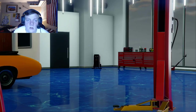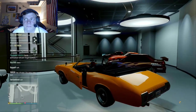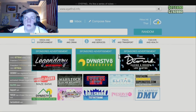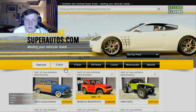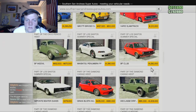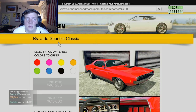Now I'm going to show you how to make it with the Gauntlet Classic — I'm pretty sure that's what it's called. This car again can be found on Southern San Andreas Super Autos. Just go up to two door. It's called the Bravado Gauntlet Classic. Currently, if you have the trade price it's $461,250. Without it, it's $615,000.